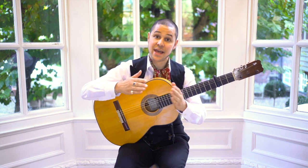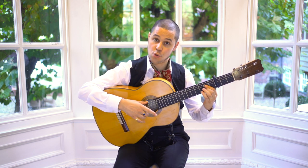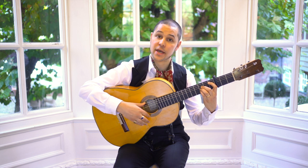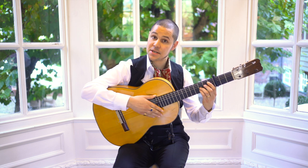Let's put that 7, 8, 9 passage in with the rest of it: 1, 2, 3, 4, 5, 6, 7, 8, 9.